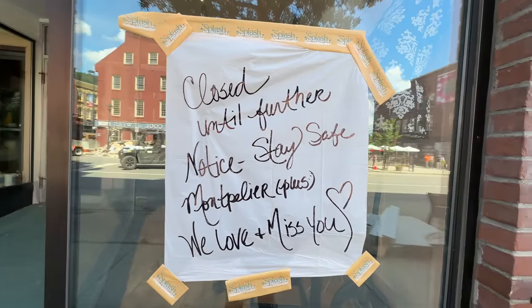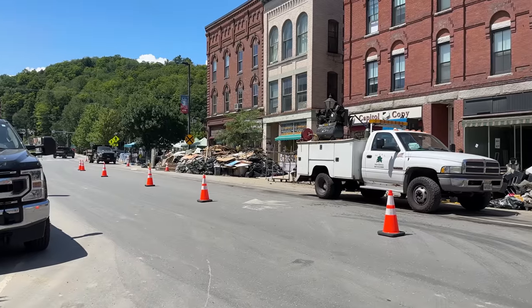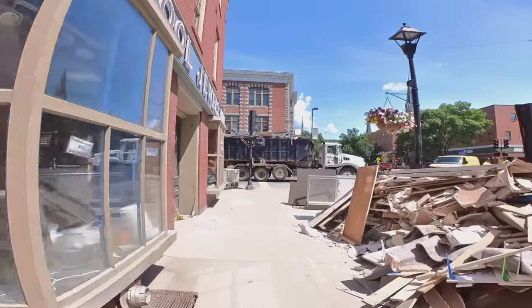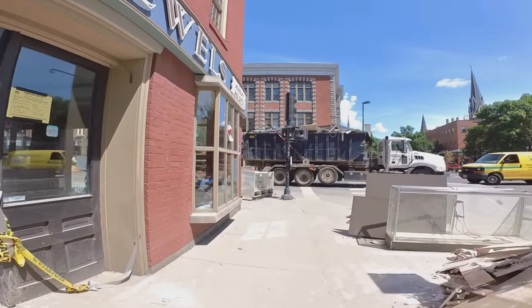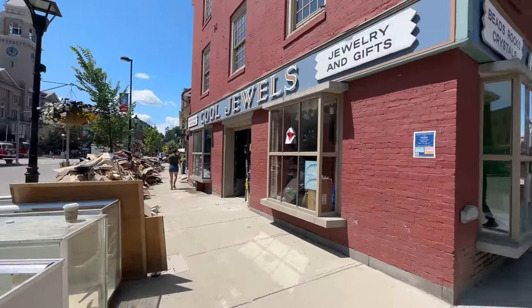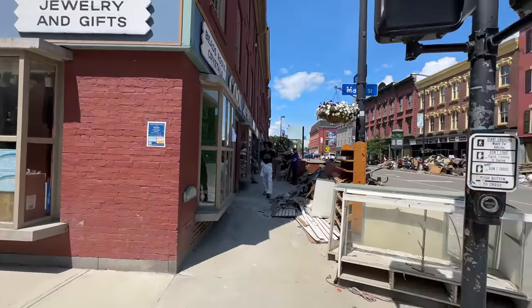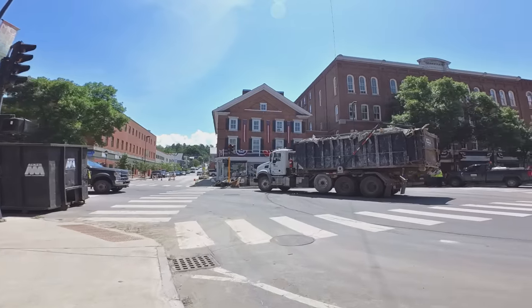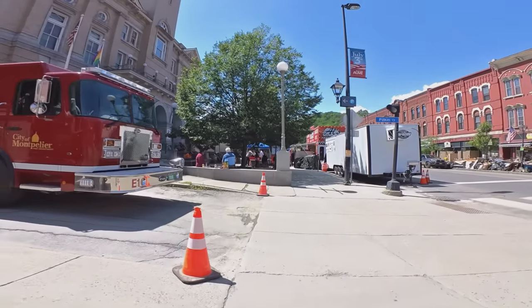Lots of attention gets paid to places when they're in the midst of crisis, but the weeks and months after are often the most significant and difficult. Once you get through the big catastrophe, how do you rebuild? My plan had been to just drive to the farm store, pick up what I needed, and drive back immediately, but when I saw all the devastation I felt like I had to stop and just take it in. It was surreal and filled with emotion.